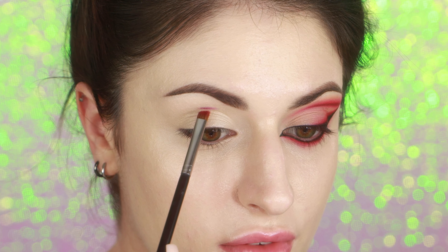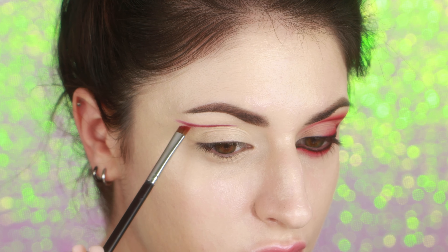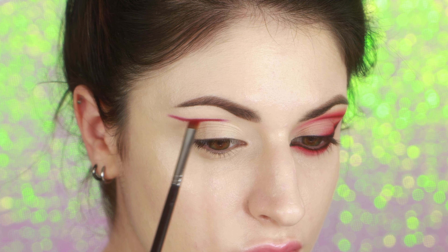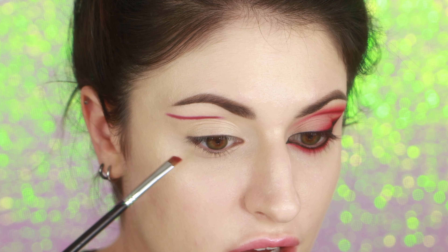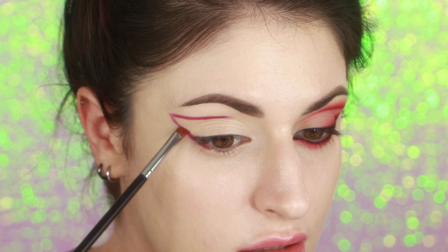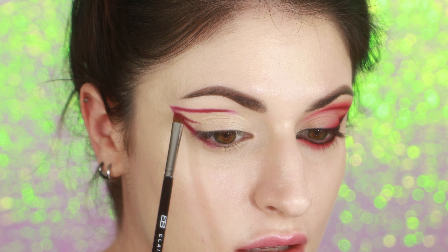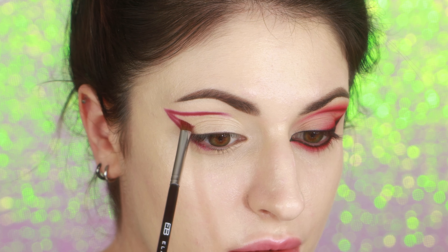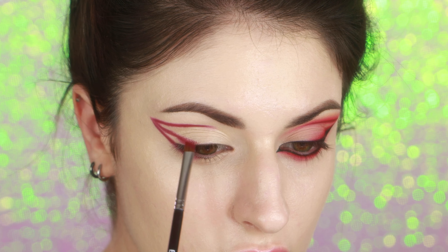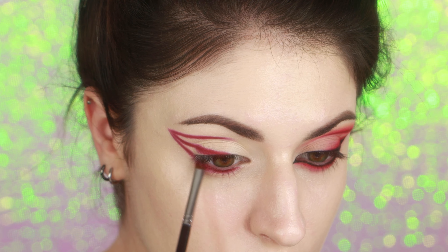First, I'm going in with Vexed, which is a deep maroon color. I'm starting right in the middle above my crease, and I'm bringing that line outwards and a little bit downwards. For the second line, I'm starting on the edge of my outer corner lower lash line, and I'm bringing it up to connect it. Now I'm going to use the eyeshadow to map out the shape of my wing, starting on that outer corner and bringing it down to the middle of my upper lash line. I'm also going to bring this color along my lower lash line.